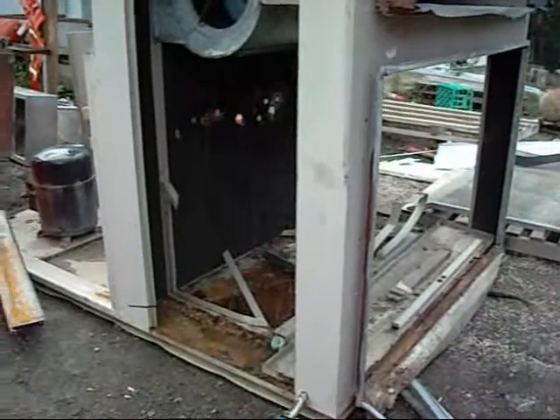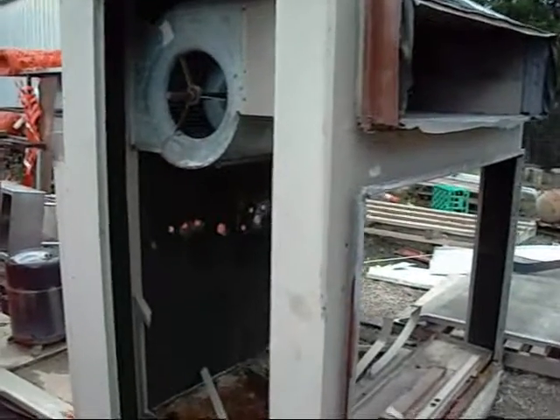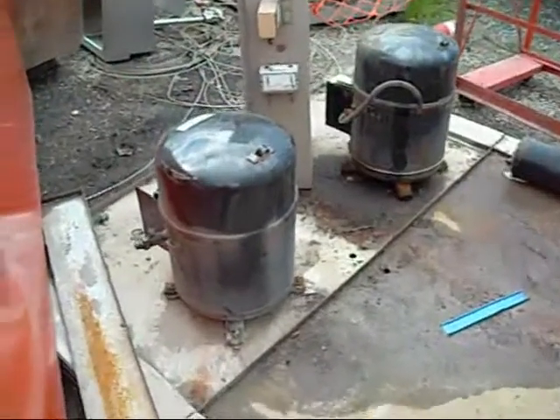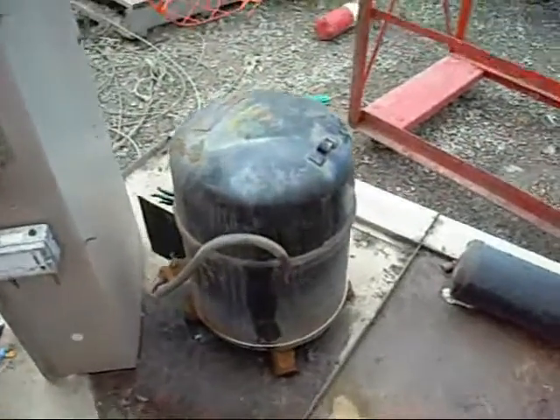G'day folks, this is Ed from Ed Systems out here on location at the scrap yard. Not sure what make and model this air conditioner was, but these are two of the biggest thermatic reciprocating compressors I've ever seen. Thanks to my friend who runs the joint, these are now mine.